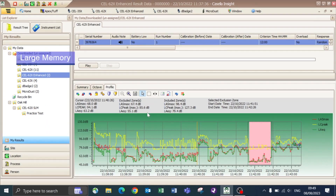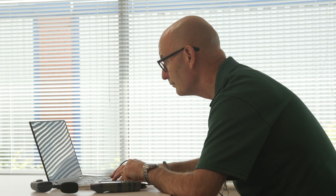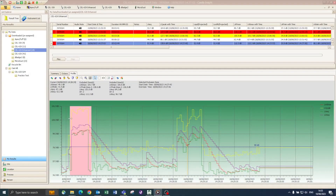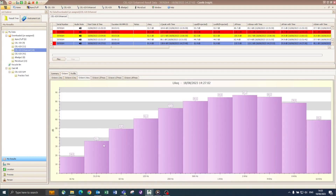The large memory on the 620 Enhanced can store 999 measurements, up to 24 hours each even with 1-second profiles. This will give you the confidence that there will be sufficient memory without having to constantly delete results to make memory space available.